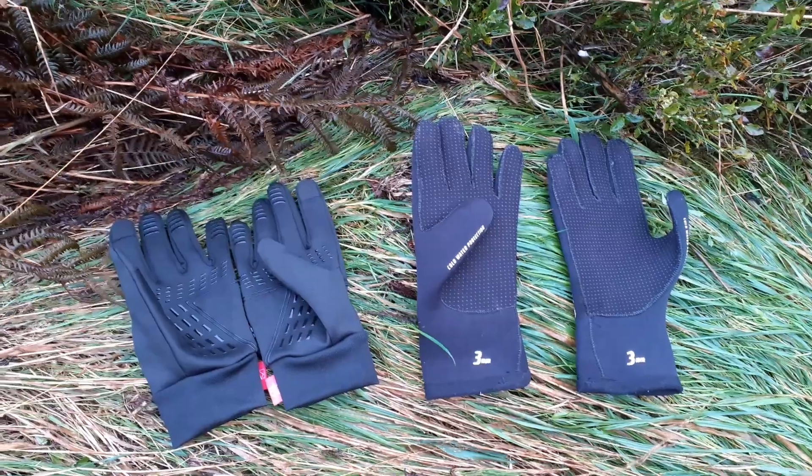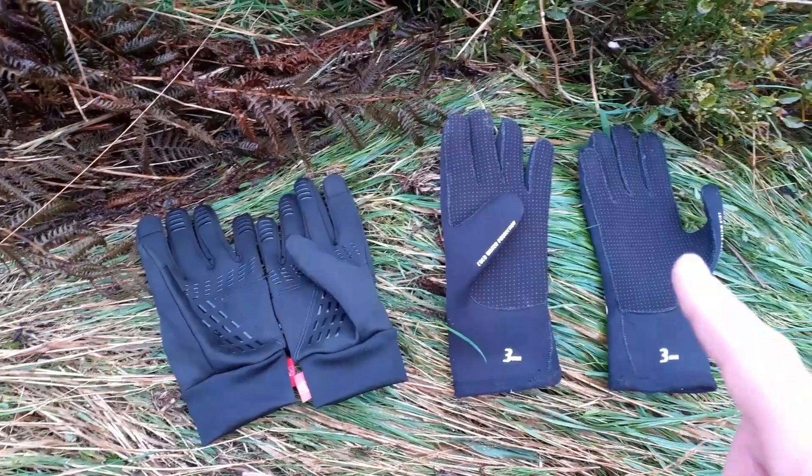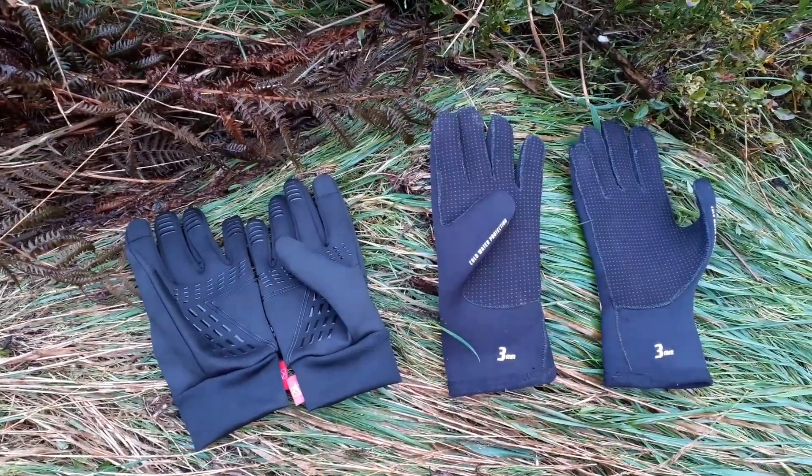I'm reviewing gloves for gill scrambling, or just scrambling. In particular, I'm going to compare acrylic outdoor gloves with neoprene wetsuit gloves.